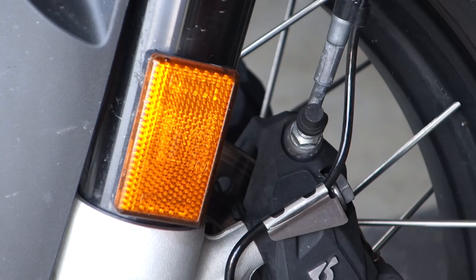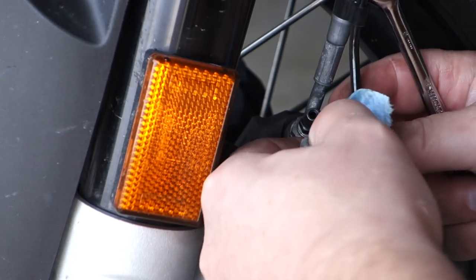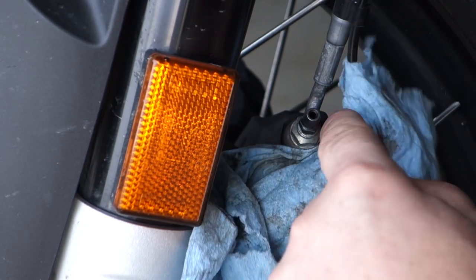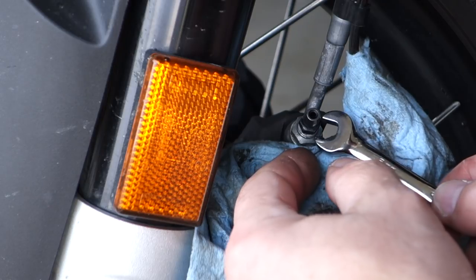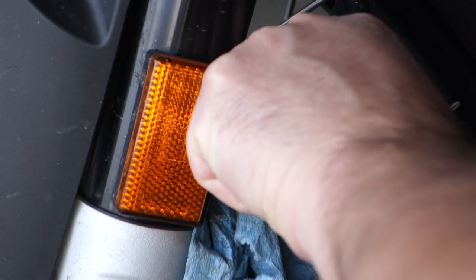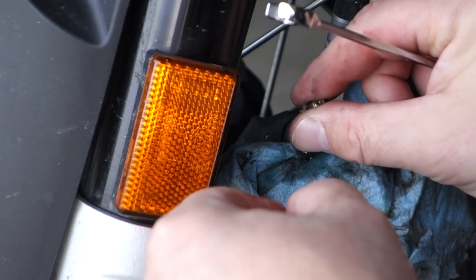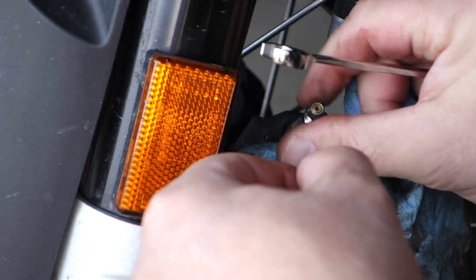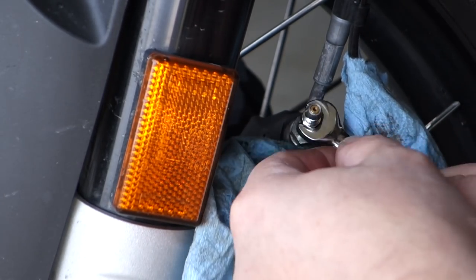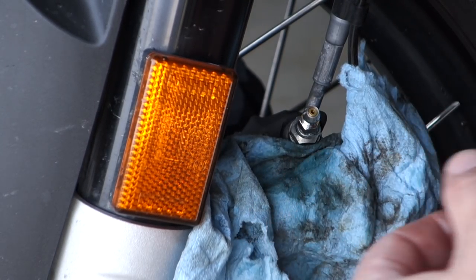Now I'm doing the front left. Again, I'm just going to pop off the rubber cover and get ready for any brake fluid that comes out. This one has a little bit more coming out than the right side. Don't want to over-tighten it.